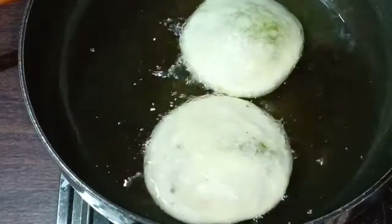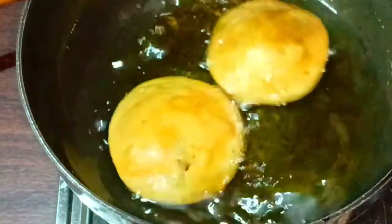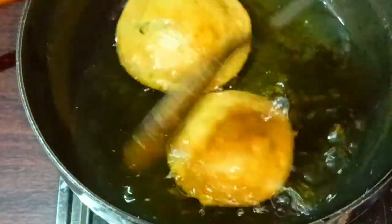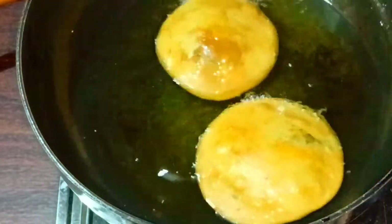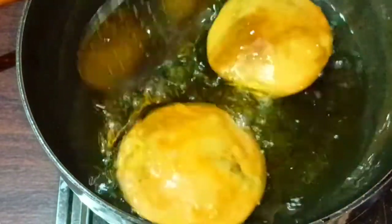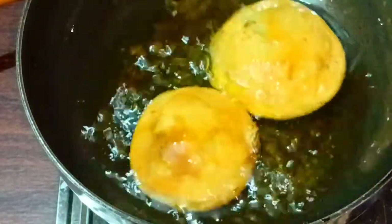Now we will cut the kachori. Let's take a look at this one side because one side has been done. See how big the fish kachori are. You can use medium flame and low flame — the kachori will be very nicely ready. See how good the color is.